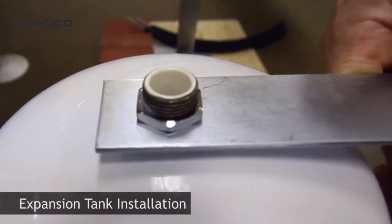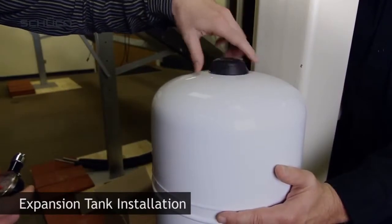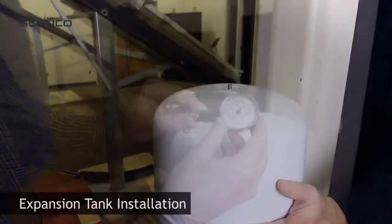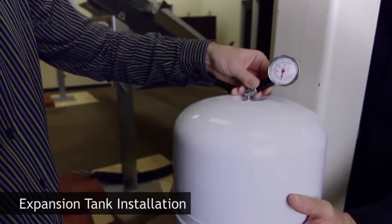Mount expansion tank to wall bracket using nut. Unscrew bottom cap to release pressure from the nitrogen side. The expansion tank comes pre-charged with nitrogen.